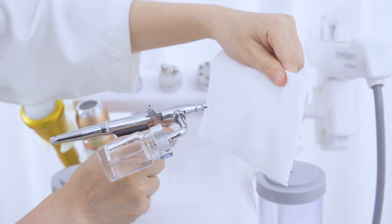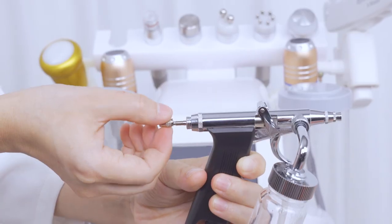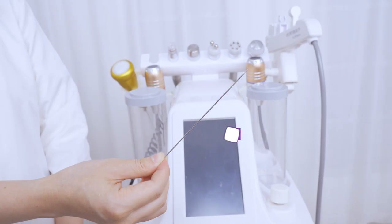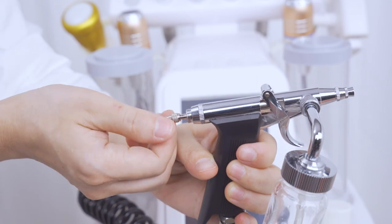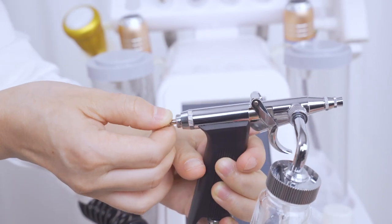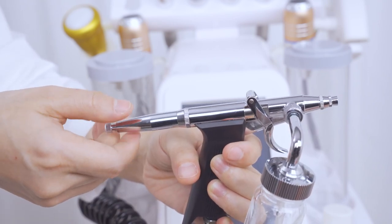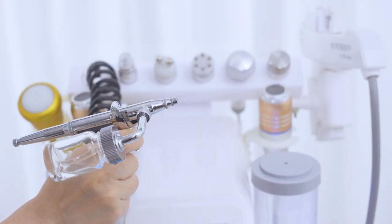When the oxygen spray handle is blocked and there's no mist coming out of the nozzle, twist open the back cover and take out the long spray needle inside, then insert it back in. Twist the screw back on. Push and pull the spray needle back and forth several times to unclog the spray handle. Twist the back cover back on and tighten it. The spray should be able to work again.